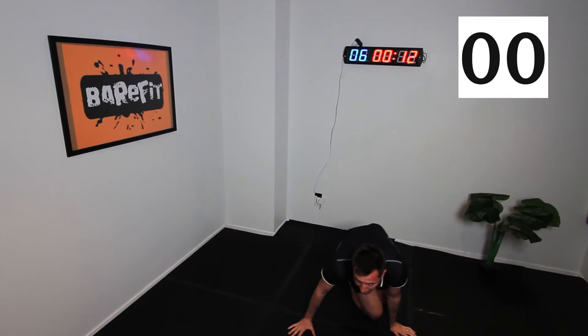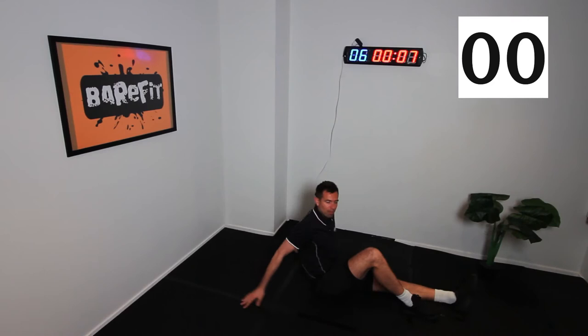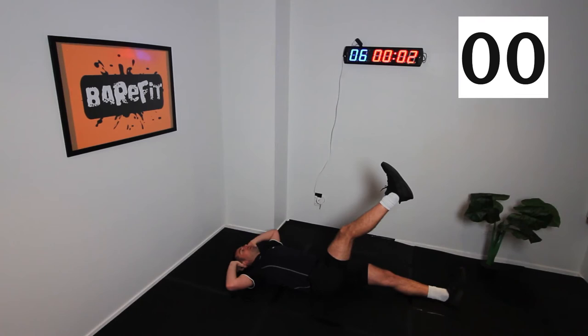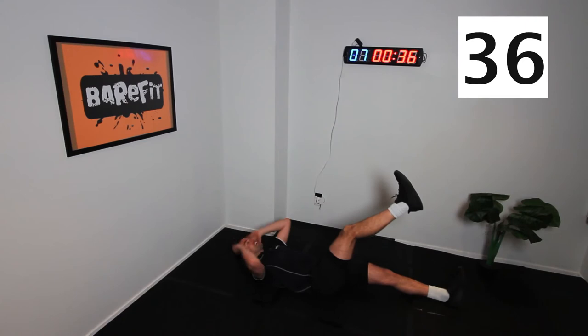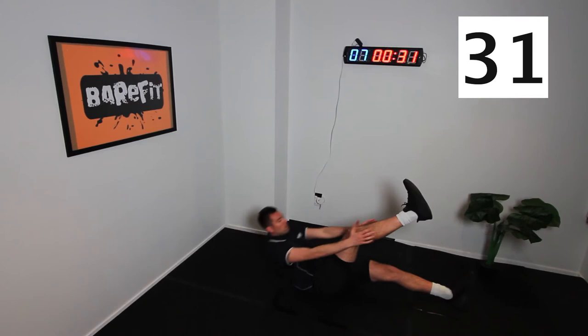Alright, let's turn back over. We're going to do a straight leg tap, or hand to ankle. One leg up, hands behind the head. You're going to come up and touch your calves or your knees — almost like a half sit up — and just squeeze as you come up. If this is too easy, you can do a full sit up and touch the toes or the ankles.